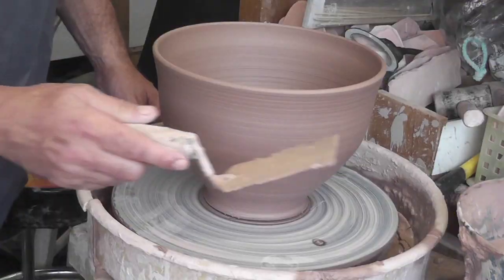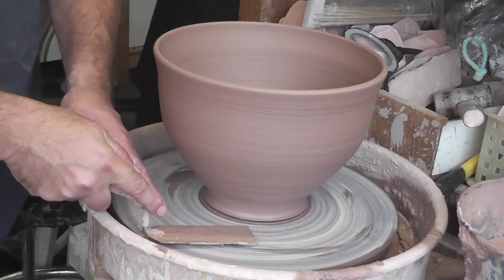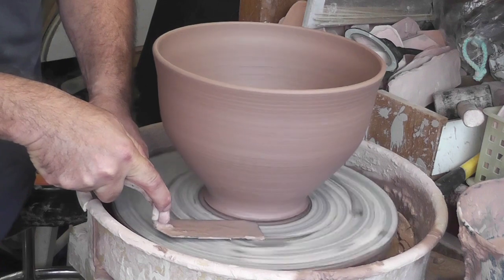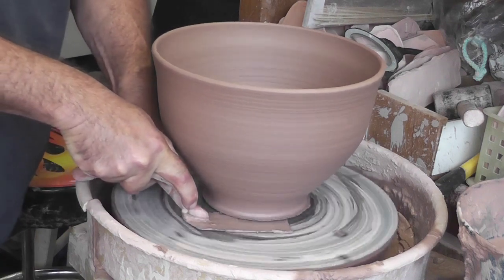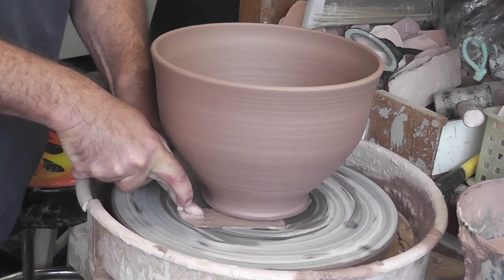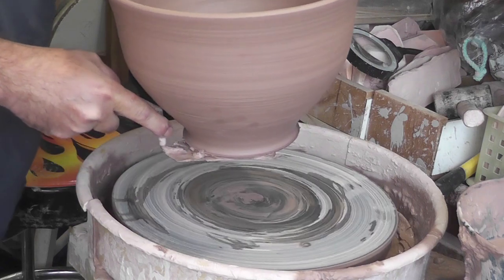I know you're saying — but that was just demos on a small ball of clay. Take a look at this. This is a three-and-a-half pound bowl I threw, definitely larger than the handful of clay used in the demonstrations. I apply the exact same technique: slide the flat blade under the piece and let the wheel do the work. The clay literally slides onto the trowel and all I do is lift. See, it was just that simple.